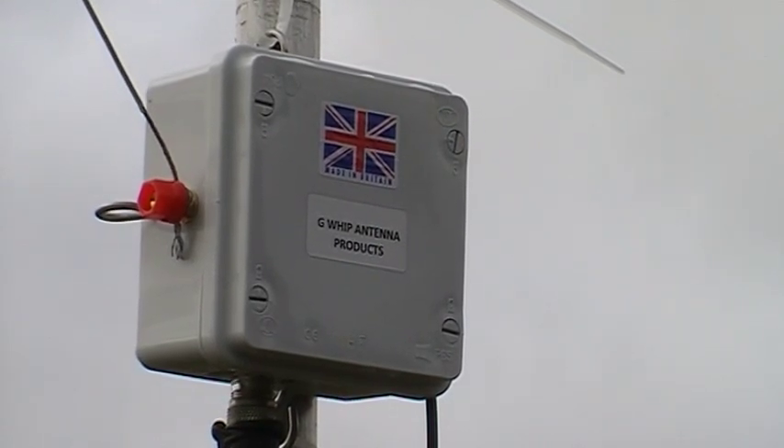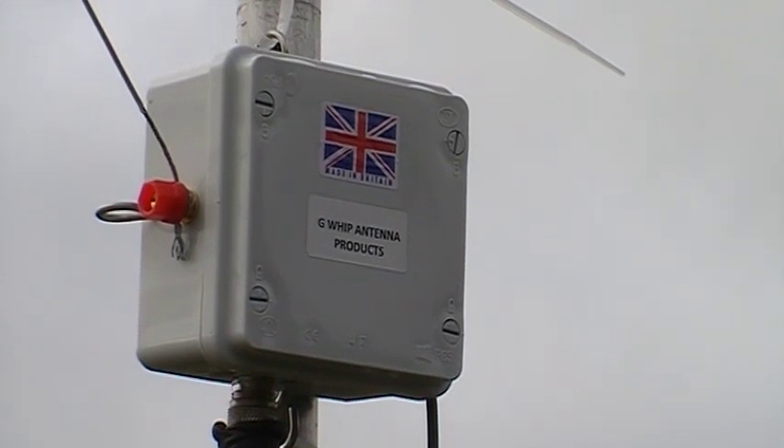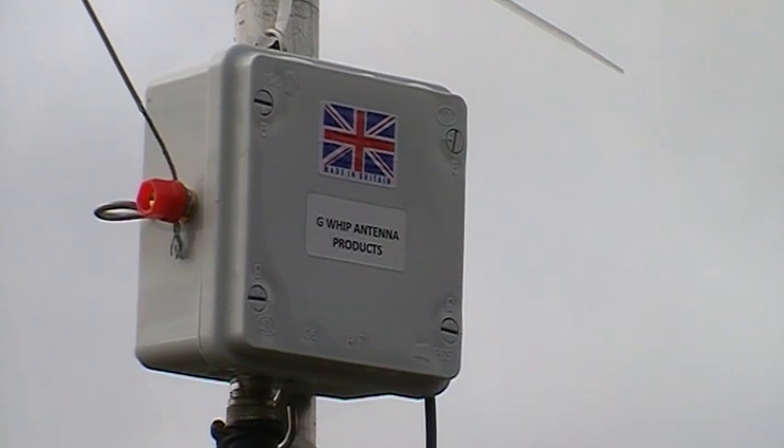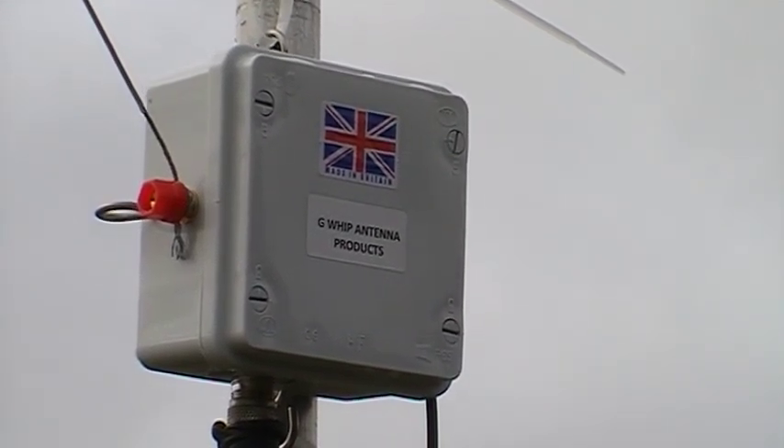Hi everyone, looking today at a 9 to 1 balun that I picked up from Jeff Brown G4ICD at the Harwell Rally in February. Today is Thursday the 24th of February 2011 and this is a 9 to 1 balun that I picked up from Jeff.